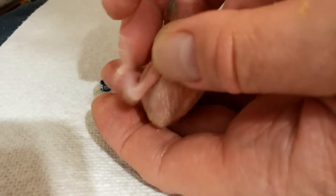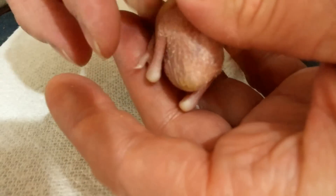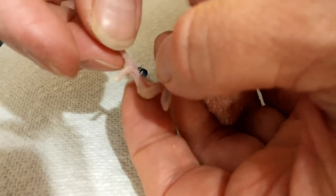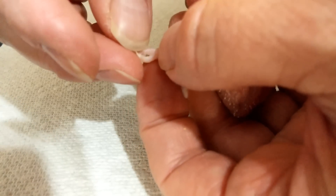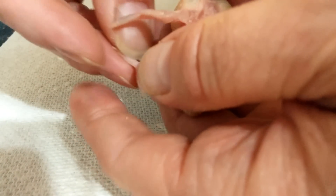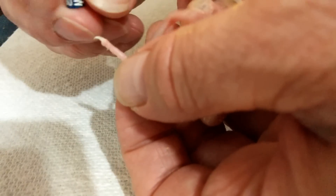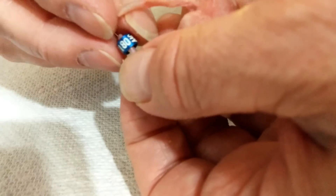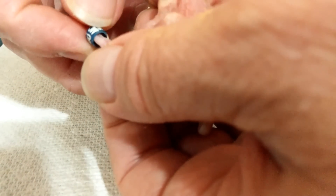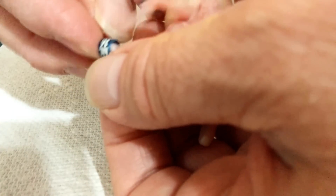So you have to grab gently, of course, and pull. They have four toes, and you're going to pull three toes together toward the front and the one at the back goes backwards. The three little toes go forward. They'll squawk a little bit — just keep a toothpick handy because sometimes the little toe at the back gets a little bit stuck.